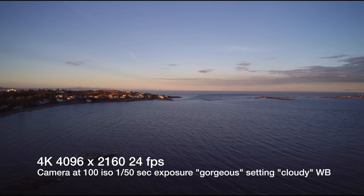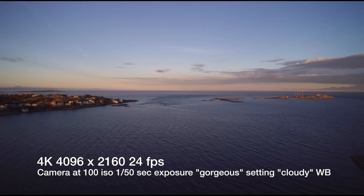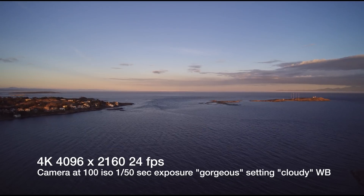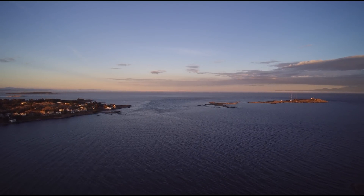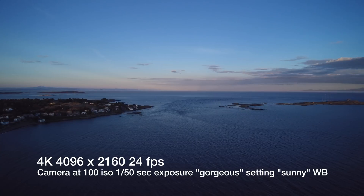White balance has always been an issue on the CGO2 camera. Moving white balance tended to become blue or amber depending on the orientation to the sun. In this case, I've got a cloudy white balance chosen on the camera and I can adjust that. Here I've got a sunny white balance.